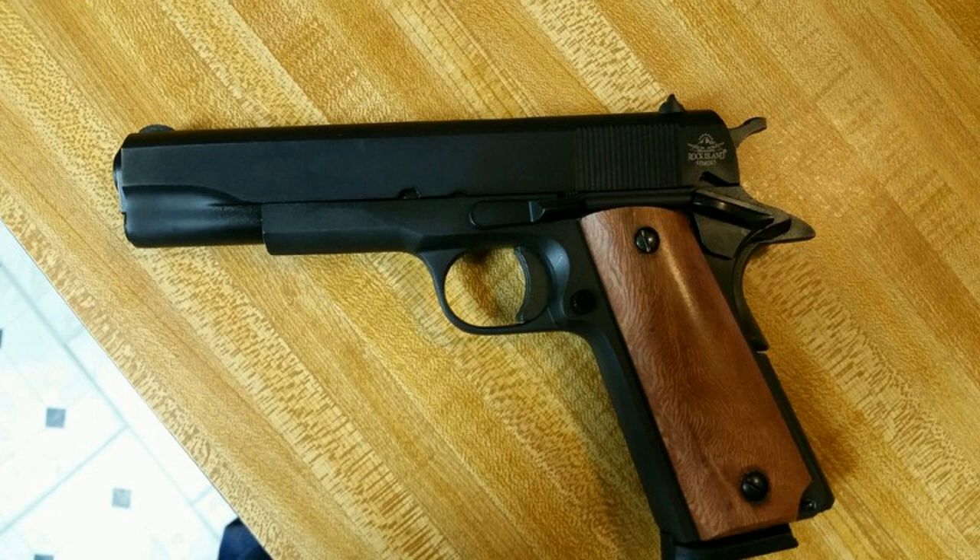I don't like extended controls that much. Ray's M1911 A1 produced by Rock Island Armory is a nice gun. For those who don't know, Rock Island Armory 1911s are actually made in the Philippines by Arms Corps. In my opinion, they're some of the most reliable 1911s on the market. I have a compact 3.5-inch tactical model, and that gun is super reliable.